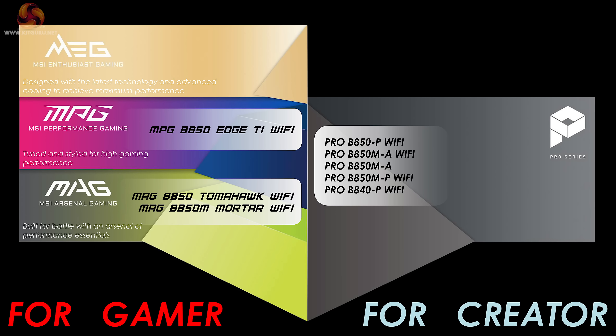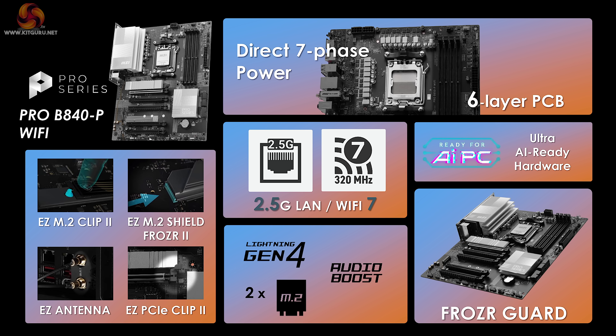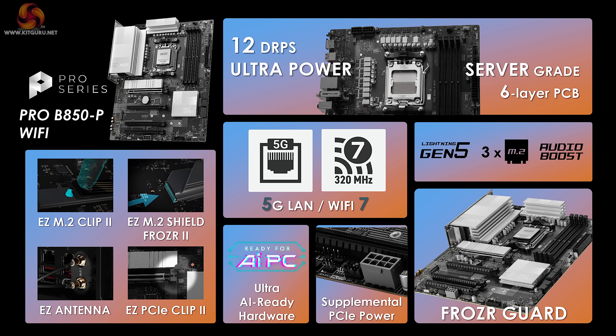Here we see MSI's stack of products using the two new chipsets, covering a range of possibilities. The B840 Gaming Plus Wi-Fi has a six-layer PCB, seven-phase power, and a basic layout, though it does include 2.5 gigabit LAN and Wi-Fi 7. The Pro B840P Wi-Fi tells a similar story. Moving up to the B850 chipset boards, the quality takes a distinct uptick.